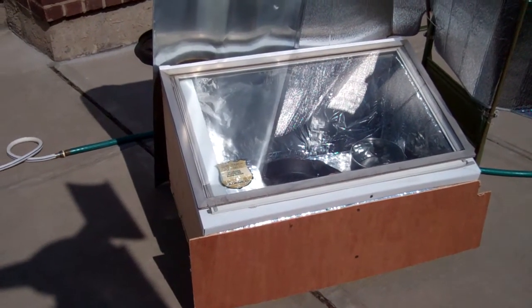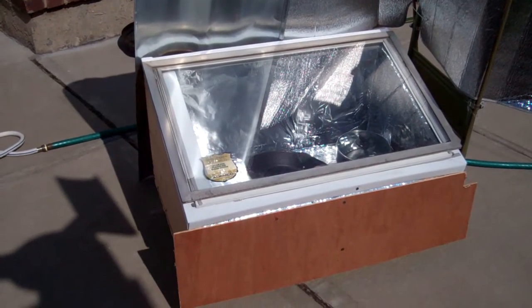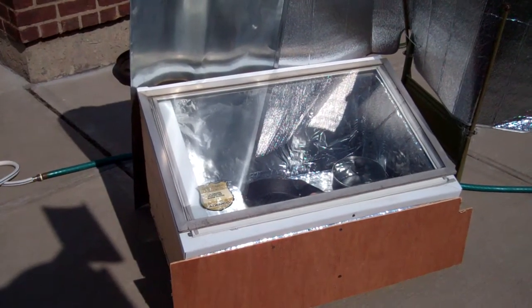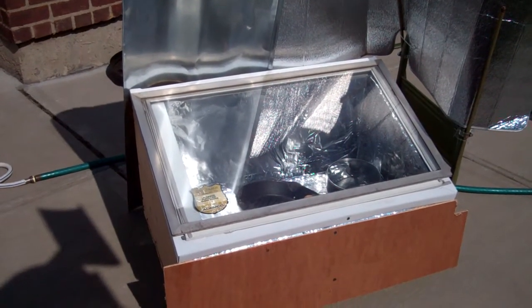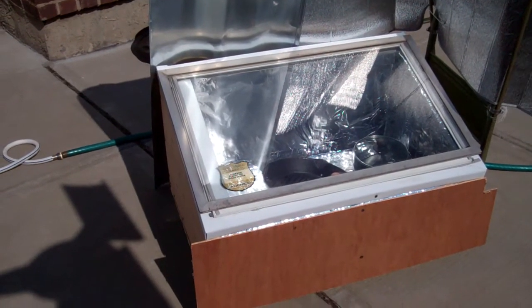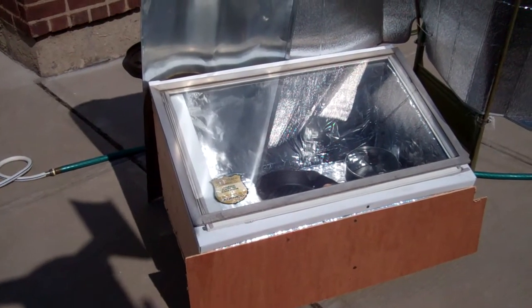I went out and bought an oven thermometer. I checked it about an hour ago and it reached 225 degrees or so. The water temperature is not quite boiling — the last time I checked it was 163 degrees.